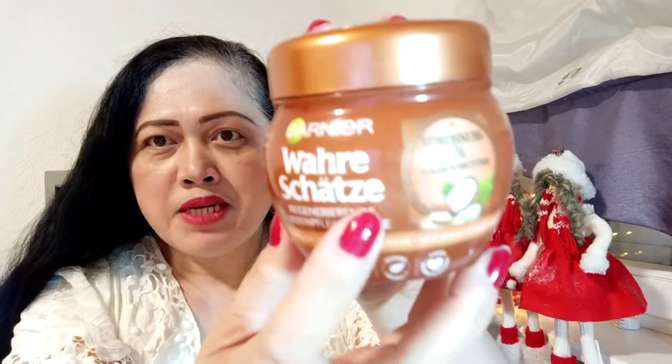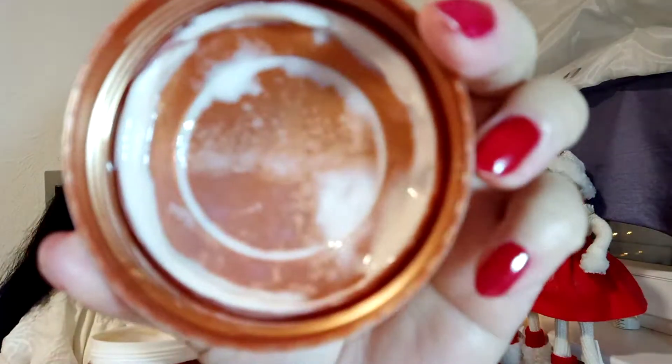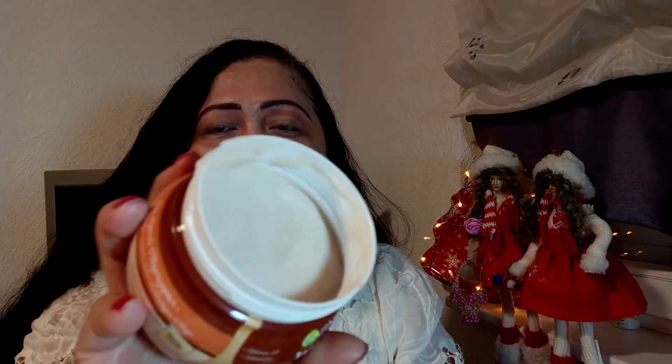This is a product from Garnier Germany. This is a hair mask protection, composed of coconut oil and cocoa butter.